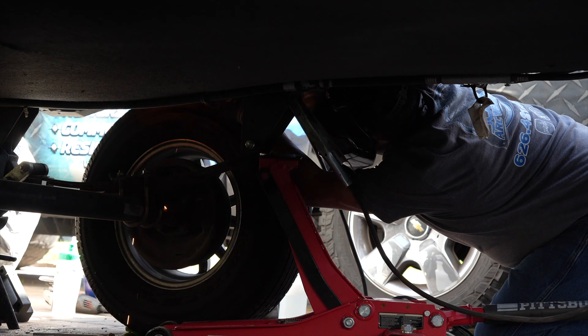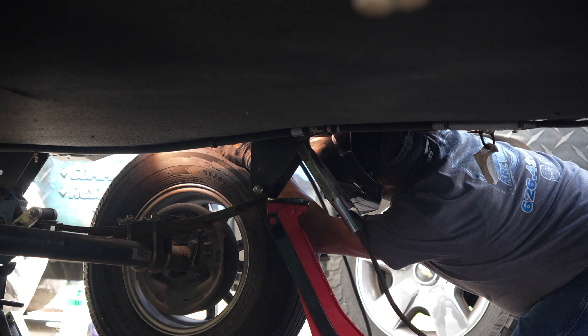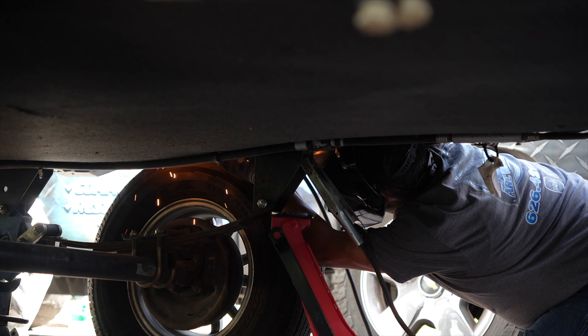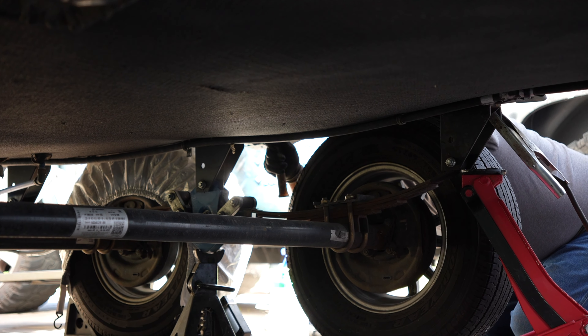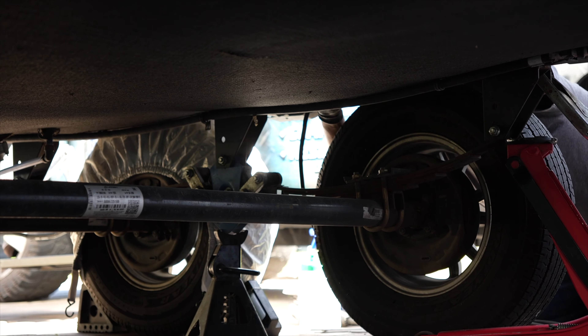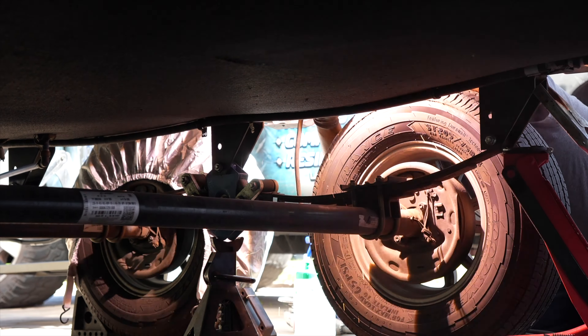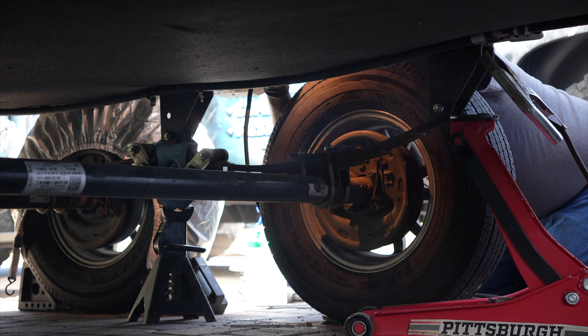Now the crack wasn't huge, thank goodness, but it seemed to be growing, and it was right above our main suspension. The RV tech who had been doing other things said he couldn't do that type of work, so he recommended someone who could, but when I called them, he was booked solid. I needed to leave in two weeks, and the shops I contacted were all booked, all way past our departure date.